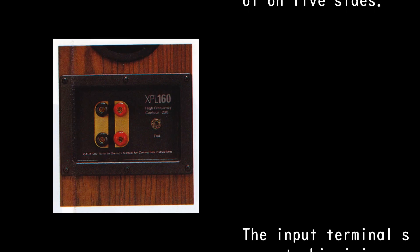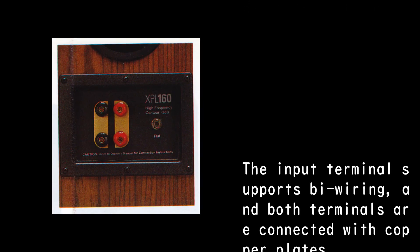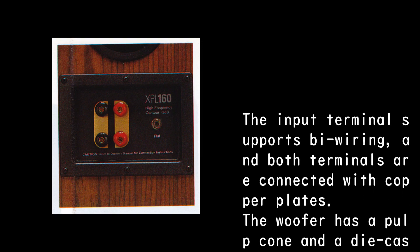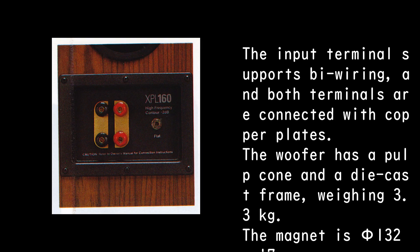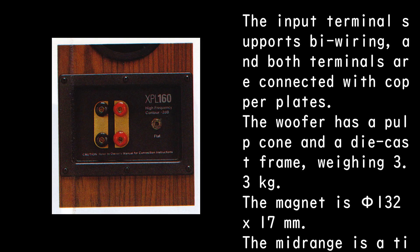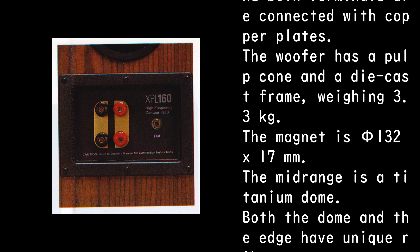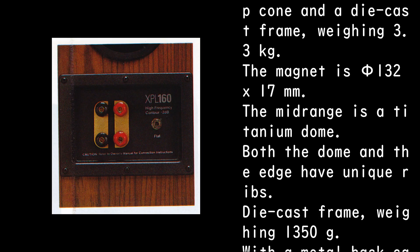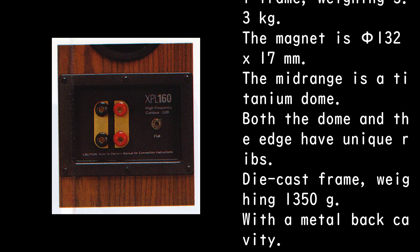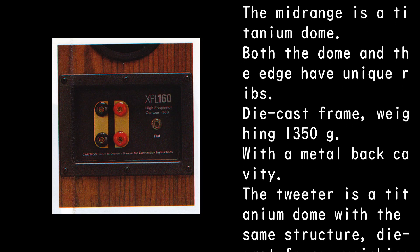The input terminal supports bi-wiring and both terminals are connected with copper plates. The woofer has a pulp cone and a die-cast frame weighing 3.3 kilograms; the magnet is Φ132 x 17mm. The mid-range is a titanium dome — both the dome and the edge have unique ribs — with a die-cast frame weighing 1,350g and a metal back cavity.